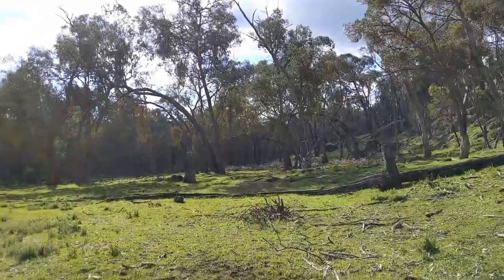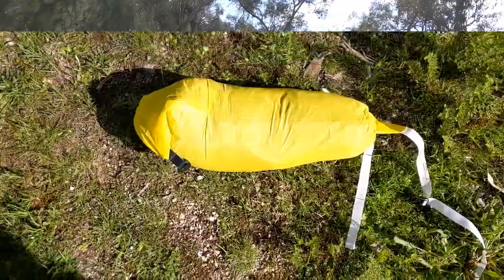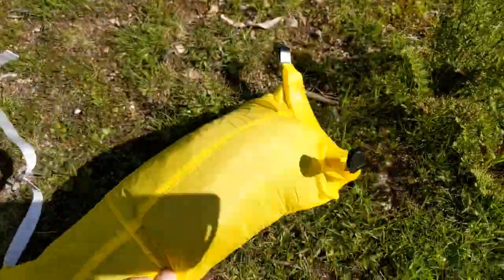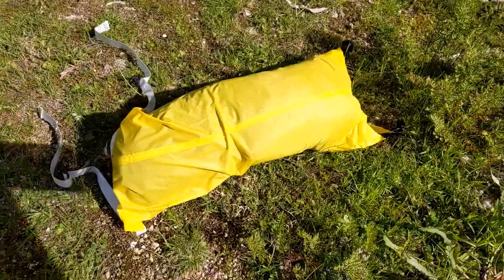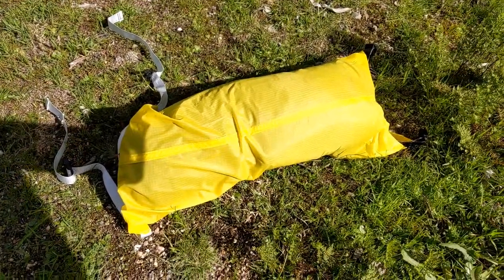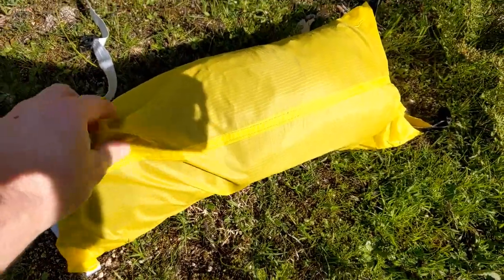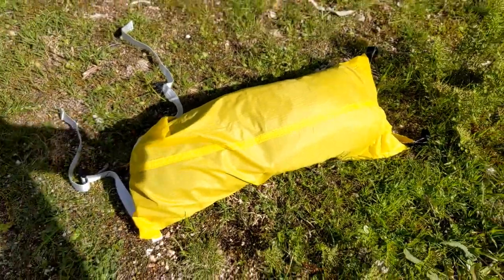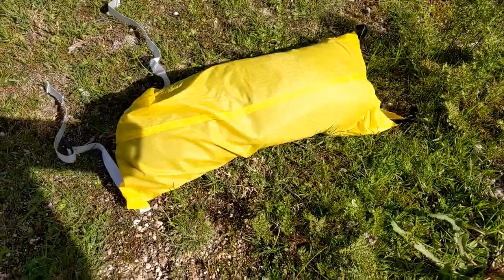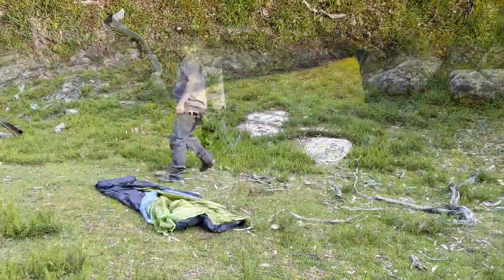Still a nice spot, beautiful day. This one's the 3F Gear Lanshan 2 - it's a two-man, three-season tent. You can get another inner which isn't just mesh; that fabric stops the wind if it's really cold or blowing, so it's an option. They're great quality for the price - I'll go ahead and set this one up.